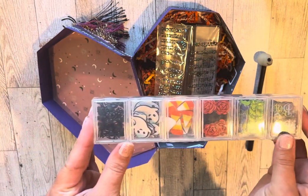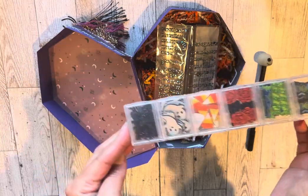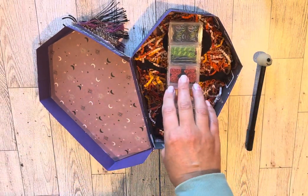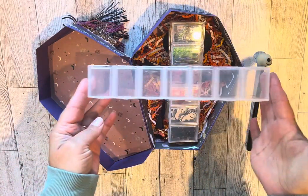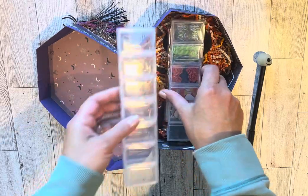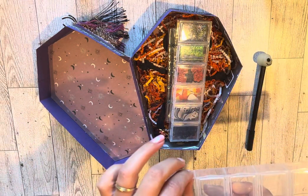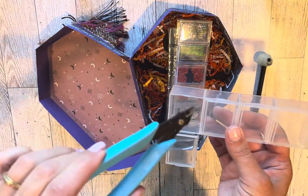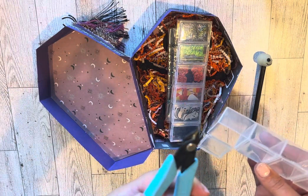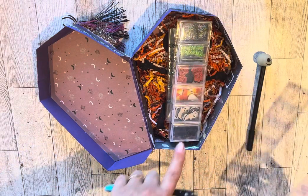I made a bunch of these for another embellishment swap and made extras, so now I have an extra goodie to put in the box. This is actually a seven-day pill organizer — you can take fingernail polish and remove the Monday, Tuesday, Wednesday labels. It was too big to fit, so I opened one up and cut a section off with a pair of wire cutters — I used to work at a plastics factory and have had these ever since. Now it holds six instead of seven.